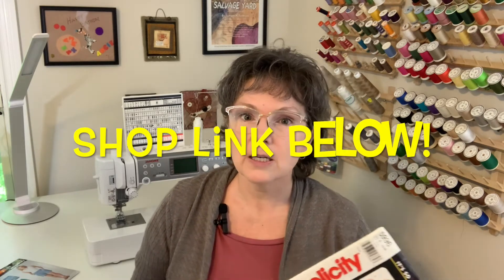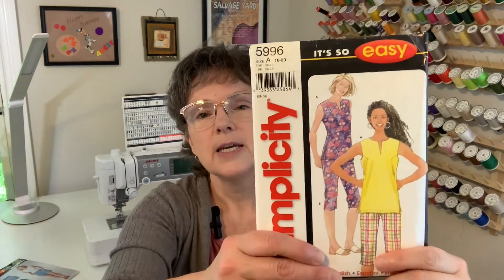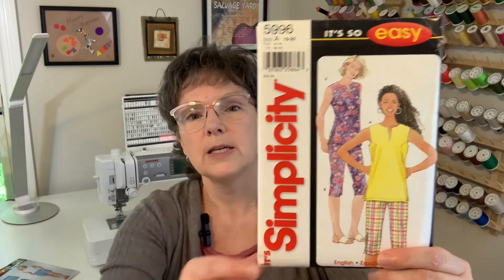These all happen to be Simplicity — I wasn't looking specifically for Simplicity, but after I found the 1783, I was already in that seller's shop, so I poked around figuring if I was going to pay shipping I should get a couple more patterns to make it worth it. The next one is Simplicity 5996. When I talked about loving casual and comfy, this right here pretty much exemplifies what you will find me in on an average summer day: a sleeveless top and a pair of capri pants.